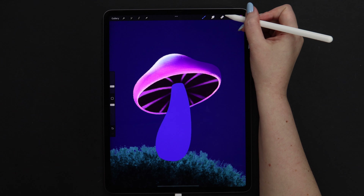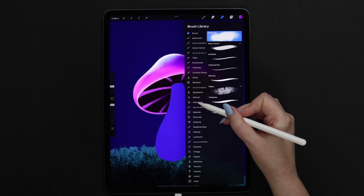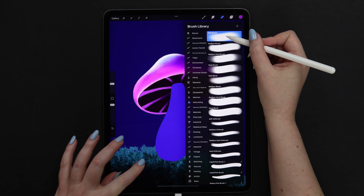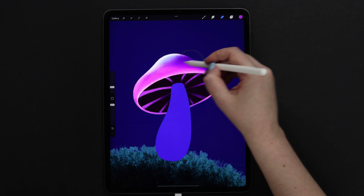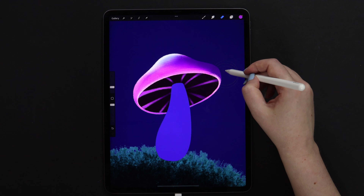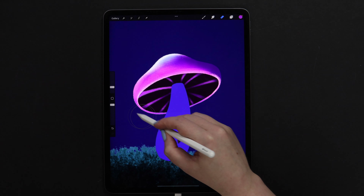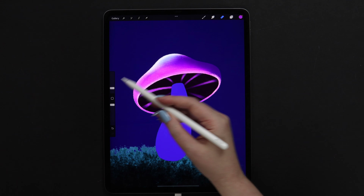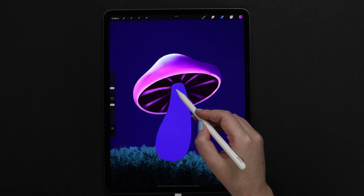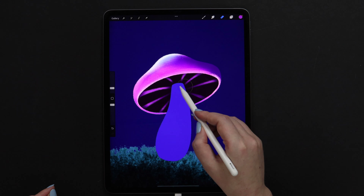Now let's grab the eraser and set it to soft brush from airbrushing. We can set it to around 6% and go all over the edge slightly to create a shadow. Let's lower the size and also erase them around the stem.